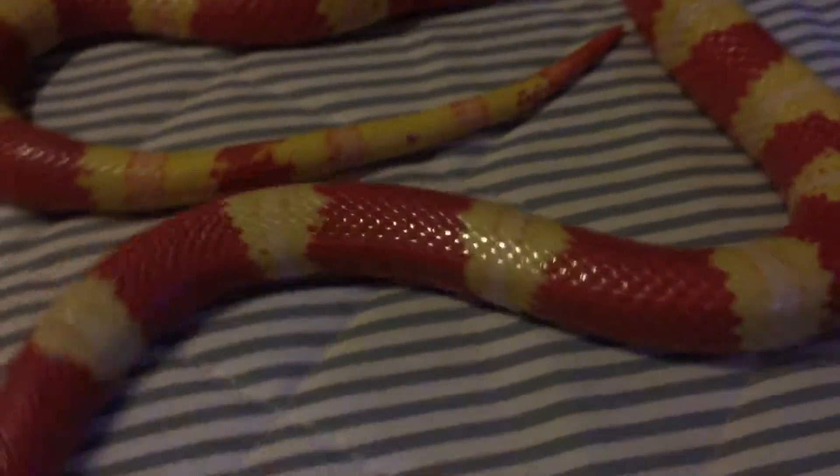The mimics are said — again, it's red on yellow, kill a fellow, red on black, venom lack. Now, this is an albino, so albino means that the black and the brown pigments are pulled out from the animal — or not present in the animal's skin — and what you see here is a reversal in the pattern.